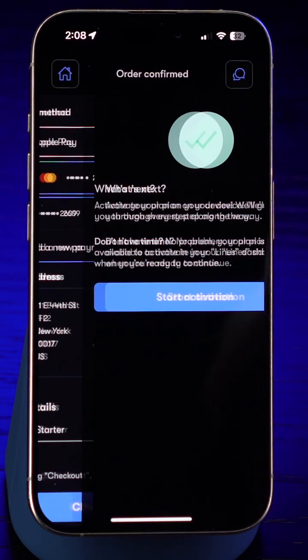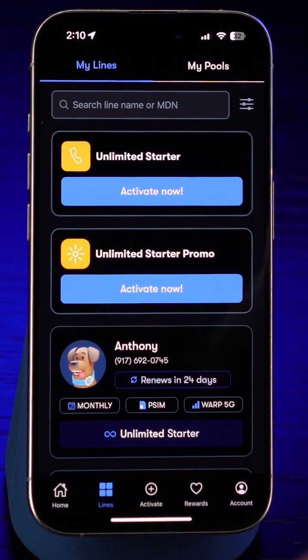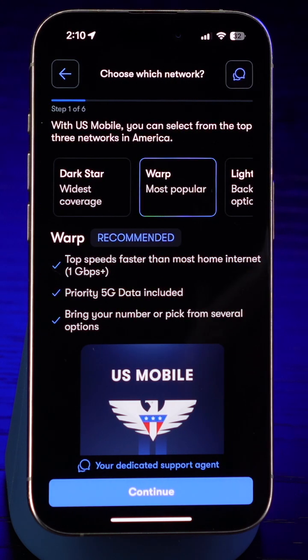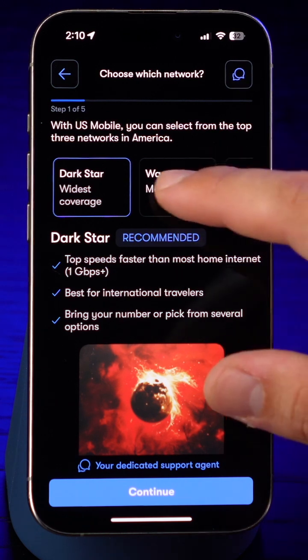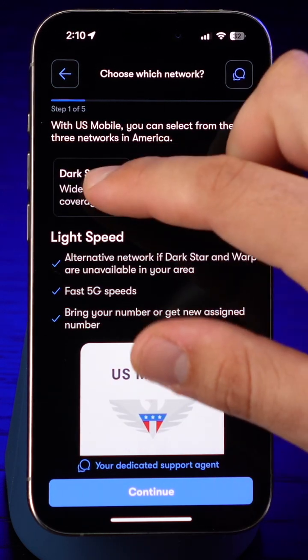Now that you're checked out, it's time to start activation. Once you've purchased a plan, you can find it waiting for you under the Lines tab at the bottom of your screen. Find your plan and hit Activate Now. By the way, if any questions come up during the process, we'll match you with an agent from our world-class support team in seconds. As a supercarrier, US Mobile gives you the power to pick between all three major American wireless networks. Pick one and continue.